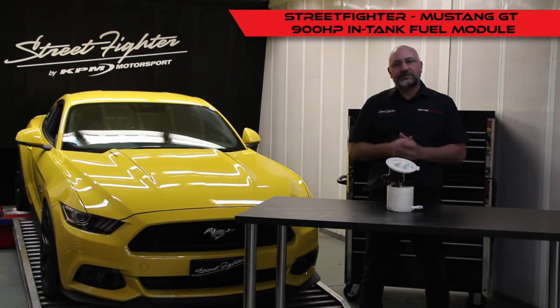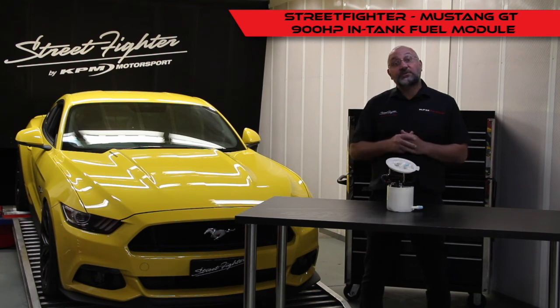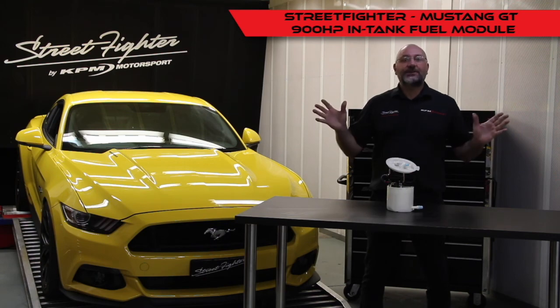So there you go guys, there's our Street Fighter fuel module solution — whether you're road driving, spirited driving, or racing. Available from Street Fighter Specialist Workshops Australia-wide, or just simply contact us. Once again guys, thank you.